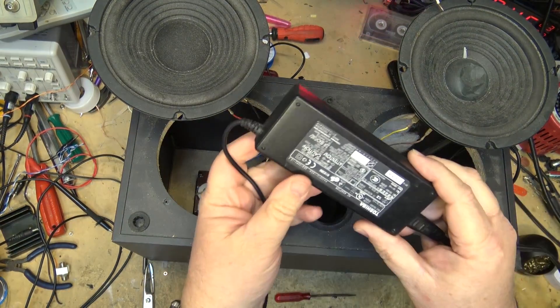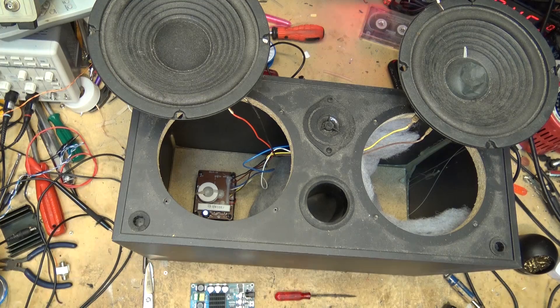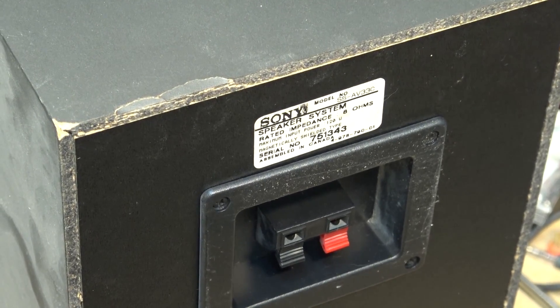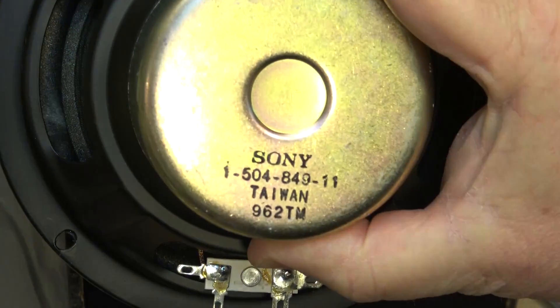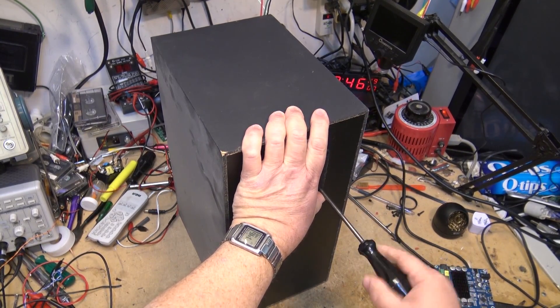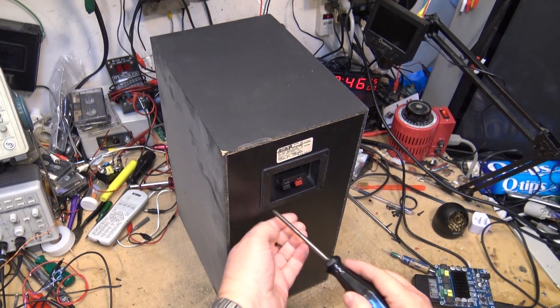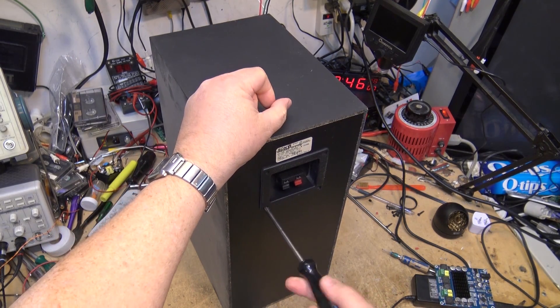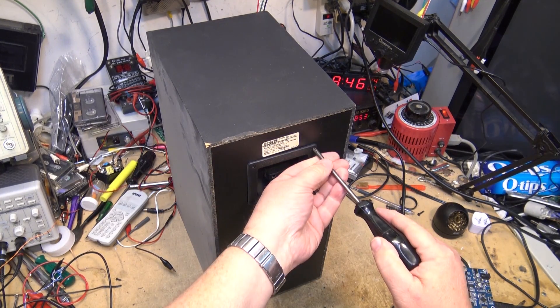I'm going to power this unit up with a DC power brick from an old laptop — a nice quick and easy project. This was part of an SSAV33C, the center channel speaker. 8 ohms, made in Canada, but the speakers themselves came from Taiwan. This thing is from back in the days of CRT televisions — it would have sat on top of a projector or TV, so the speakers are magnetically shielded. Those covers on the speakers provide the magnetic shielding so they won't interfere with a CRT picture tube.